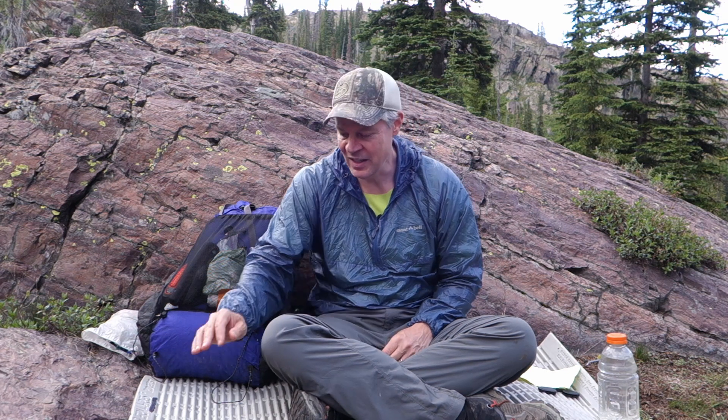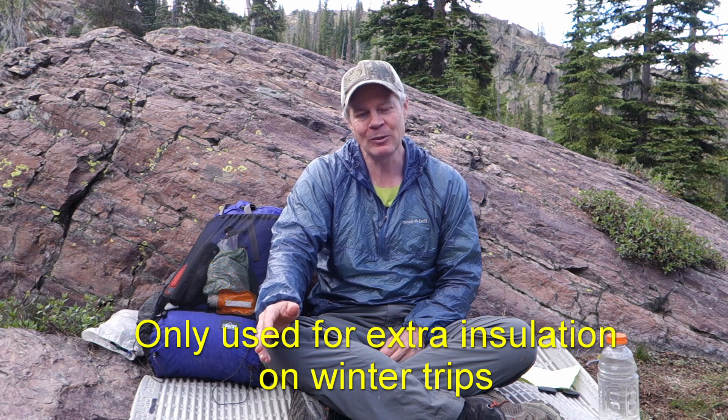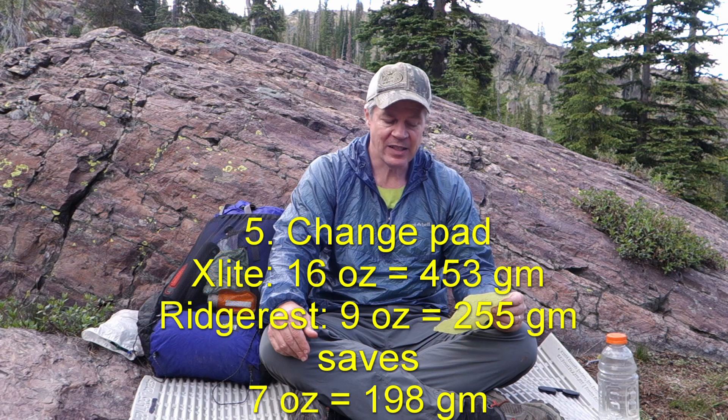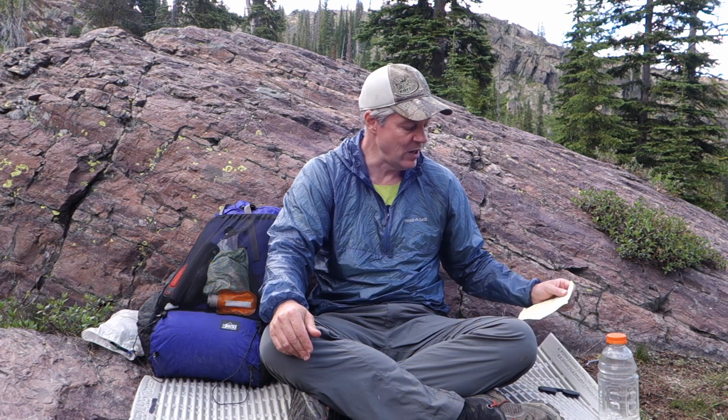The fifth thing I changed was the pad. I went with the tried-and-true Thermarest Ridge Rest — indestructible, but not terribly comfortable. Usually I go with my X-Lite, which is a full-length, wide inflatable pad that I find much more comfortable. To be fair, I really haven't slept on the Ridge Rest very often — I've just assumed it would be uncomfortable, so I thought I should actually find out. The Ridge Rest is 9 ounces; the X-Lite is 16, so that saves 7 ounces.